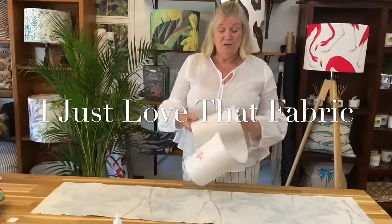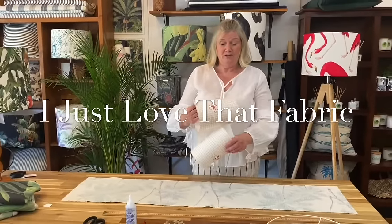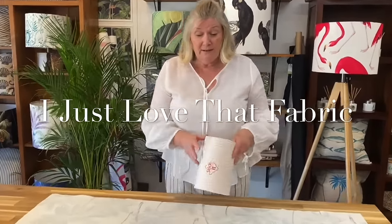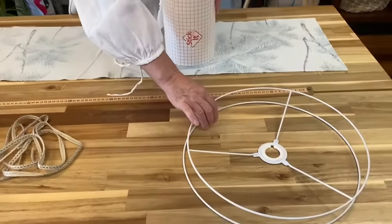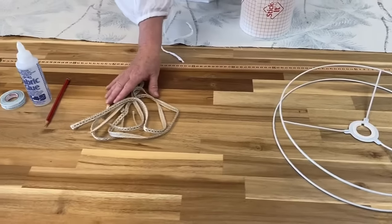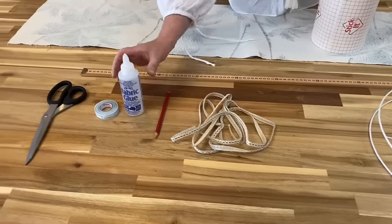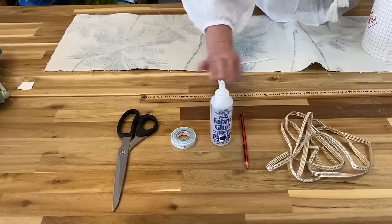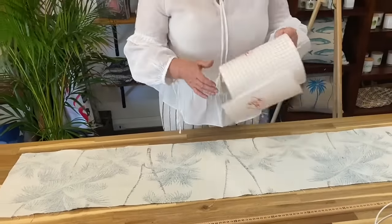Welcome to I Just Love That Fabric. I'm Susie and today in our store I'm going to show you how to make a lampshade. We need a few items: a set of lampshade rings, some trim, a pencil, some glue, double-sided sticky tape, scissors, a ruler, and of course some beautiful fabric.